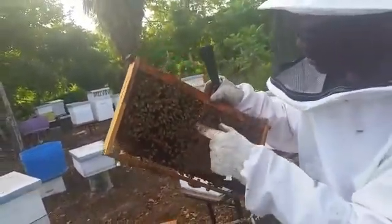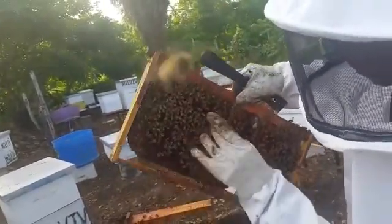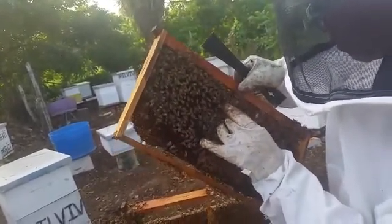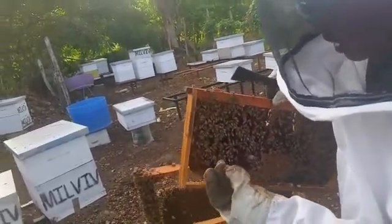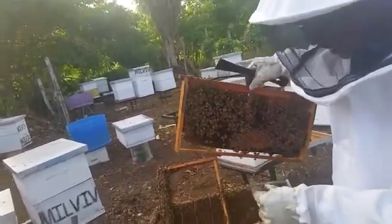A dummy queen cell means it's similar to a queen cell except there's nothing in it. I'm going to take it off to show you — with a real queen cell it would be longer, bigger, and more attached. This is either an old queen cell that had fallen off or that they had eaten out, or it's a dummy queen cell.